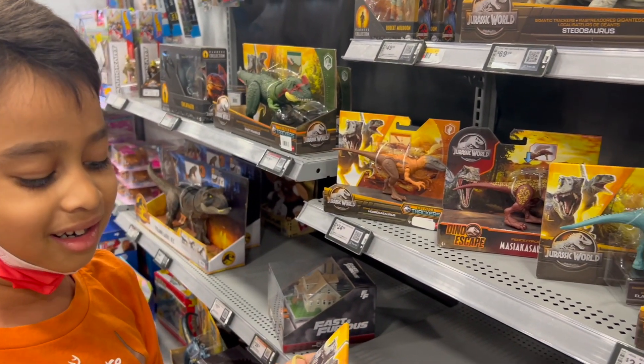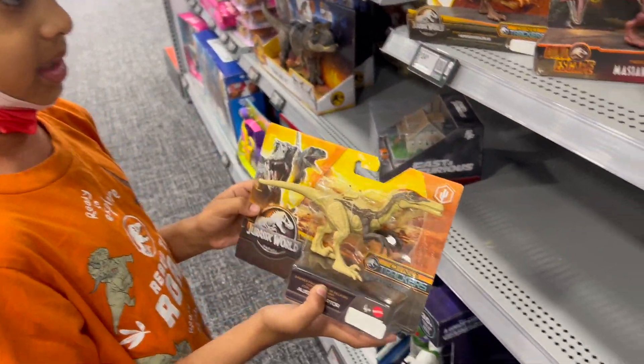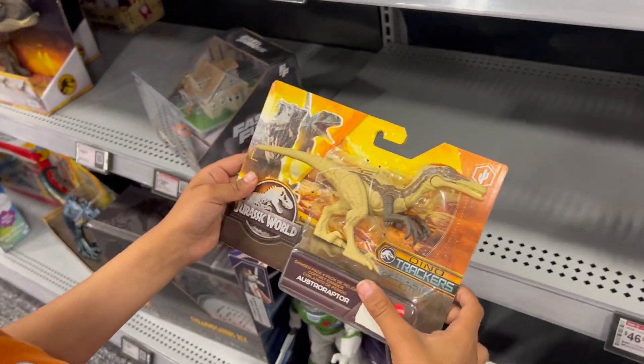Look what they found here — so many different new dinosaurs! I gotta get one. Ryan, what's the name of this one? Osteoraptor. Osteoraptor? I'll write this one too.